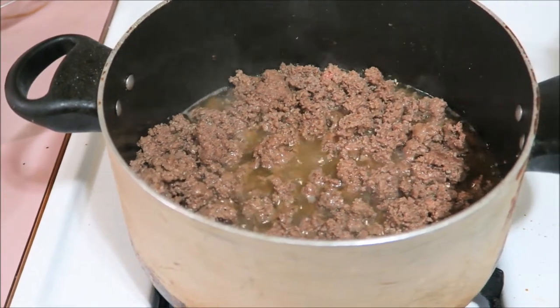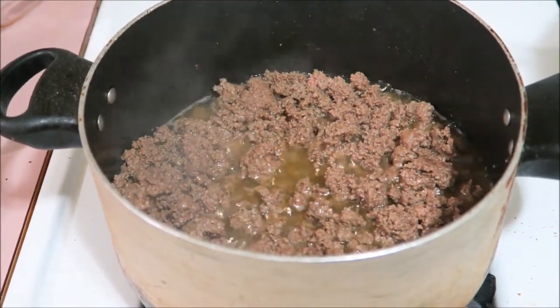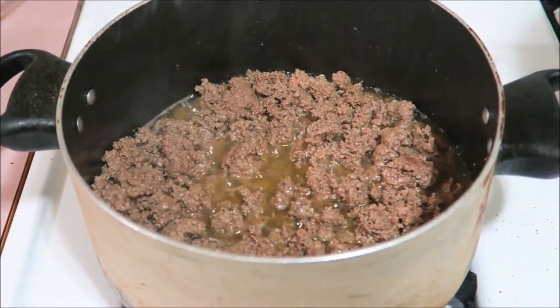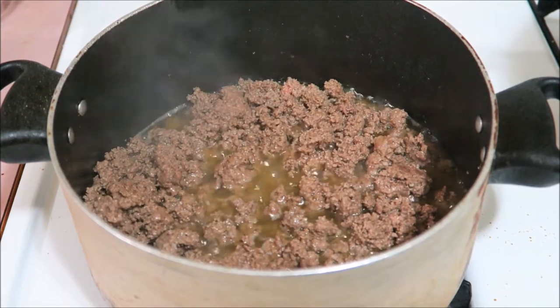So now that that's almost ready, I'm going to take that off the stove and drain it. And put it back on and I'm going to drain it one more time after that so there won't be no grease in the meat.